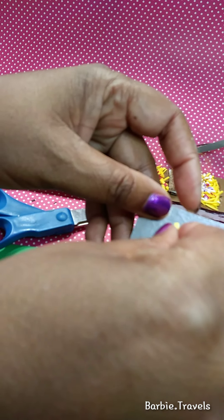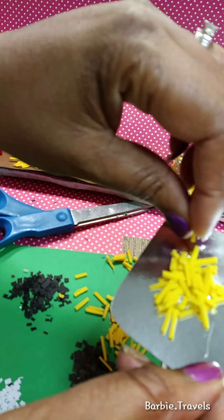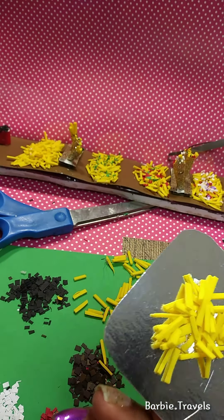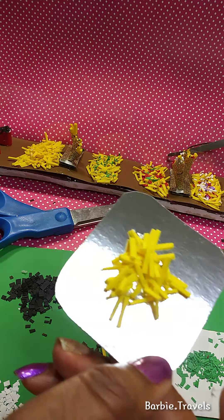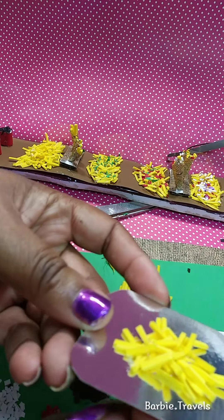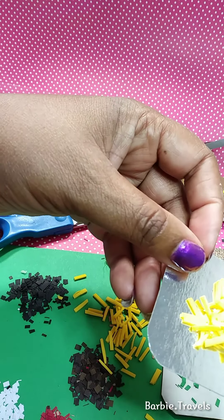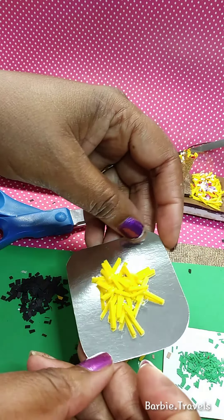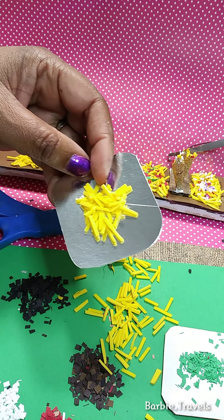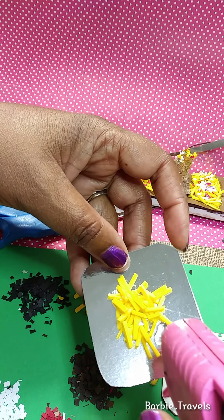Add some more french fries - do the same thing, kind of scatter them around. French fries are never always perfect, all laying down at one time, not like on a paper towel when you take them out of the grease. See how they're shaping up - isn't that cool? We're going to keep adding our fries until it's filled in nice and perfectly.